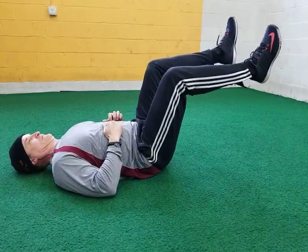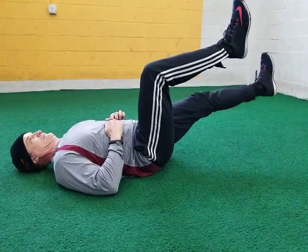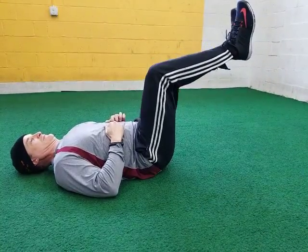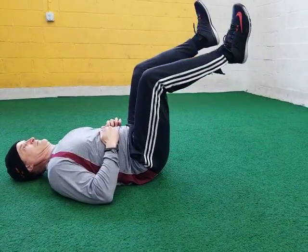If this is easy, we're going to try the raised anchor, which is essentially the same thing without that opposite foot on the floor. You're still only moving one foot at a time and alternating each time. You're still keeping your back pressed against the floor, it's just that we don't have that anchor lowered to the floor.